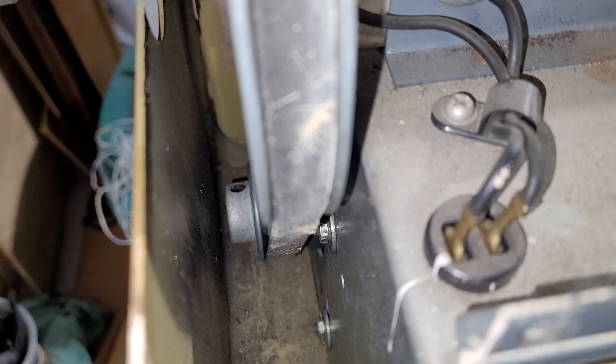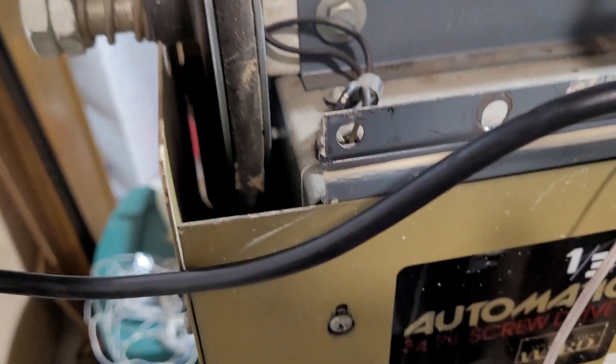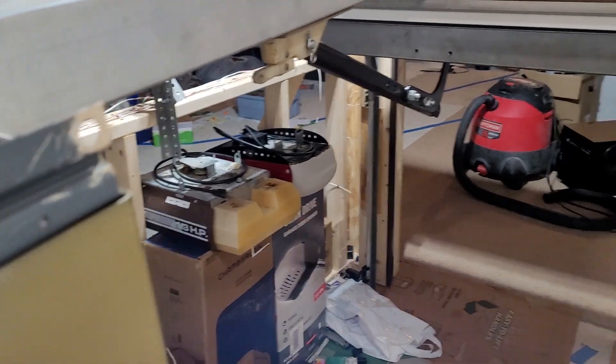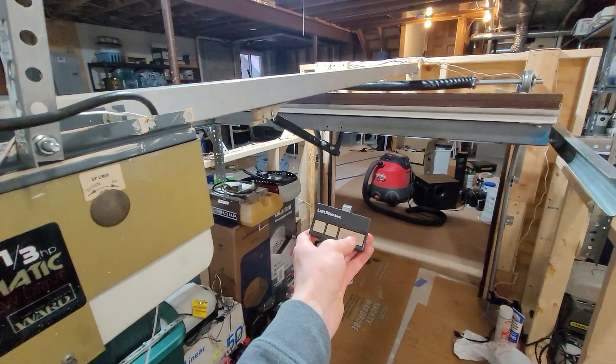I don't know how that happened, but all I had to do was loosen that little set screw there and just pound the pulley forward. And it's just fine now, so much quieter. Other than that, nothing has changed down here. So, quick run of this and we'll hear how it sounds now.